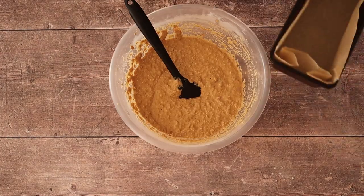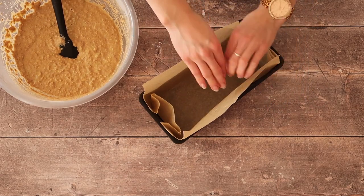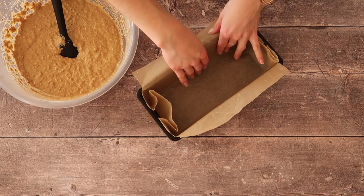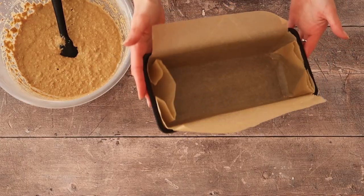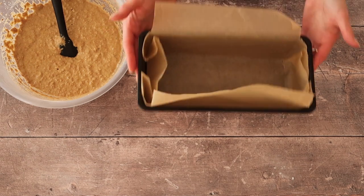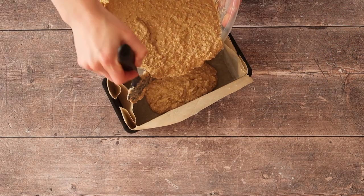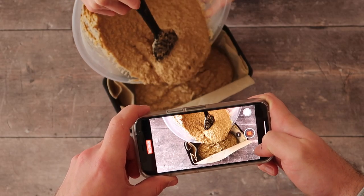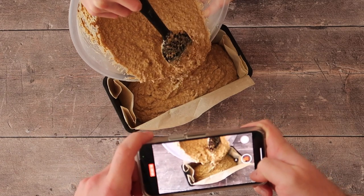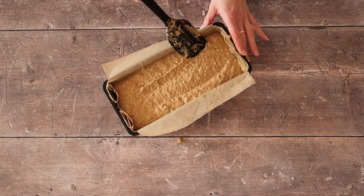And now for our bread tin. If you haven't seen my video on how to line a bread tin just like this — that is zero waste, reusable, and will save you a ton of time in your kitchen every time you want to bake this loaf — then click the link in the description box below and also click the card floating above right now after this video. Go ahead and pour your mixture into your bread tin, take your spatula, and smooth out the top.